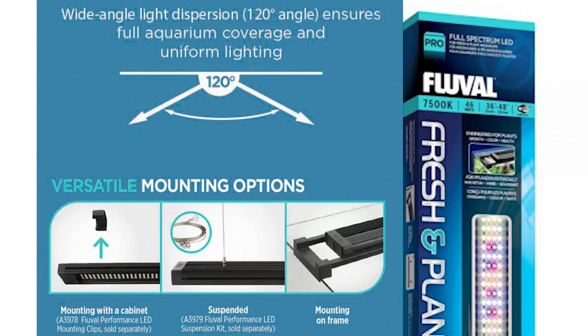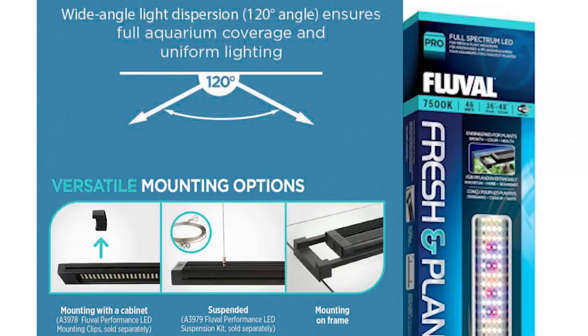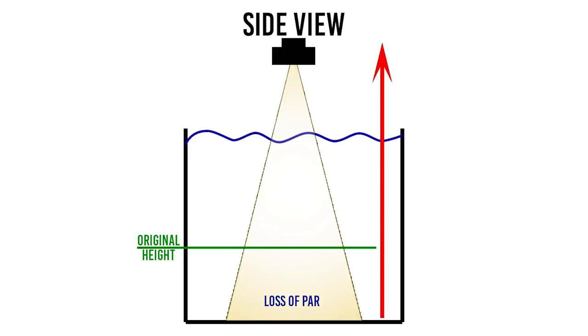Quick disclaimer — this is just an example; most commercial lighting covers a much wider spread. To get light to reach outer areas, we can raise the lighting. But remember, when you do this you lose PAR rating both from the increased distance and from the spread itself.